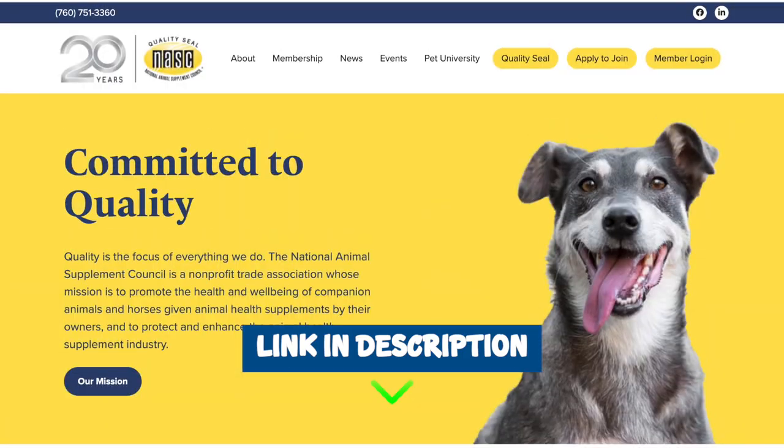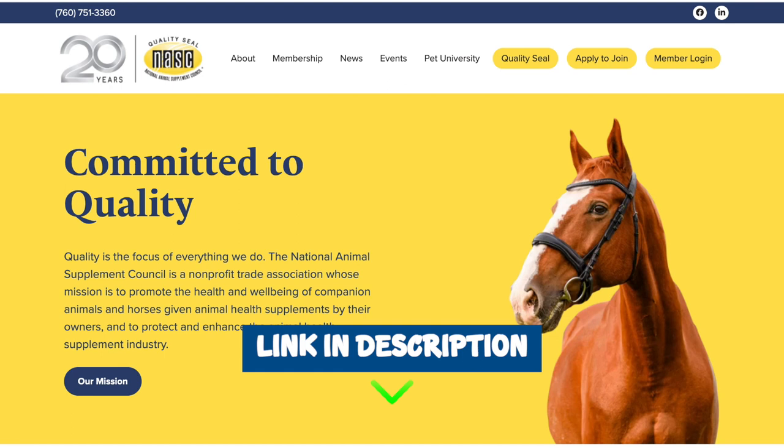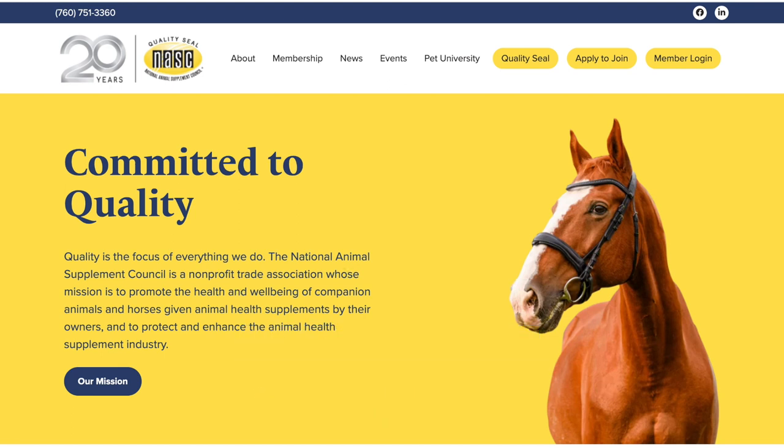First, I want to thank this video's sponsor, the NASC. You can find their yellow quality seal on thousands of pet supplements for dogs, cats, and horses. I'm going to leave a link in my description below so you guys can click on it to see all the supplements that have earned that yellow quality seal.